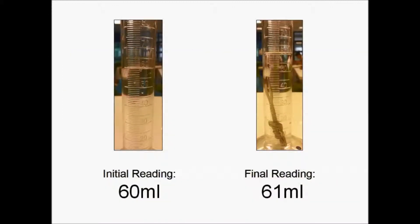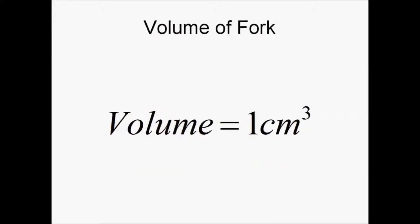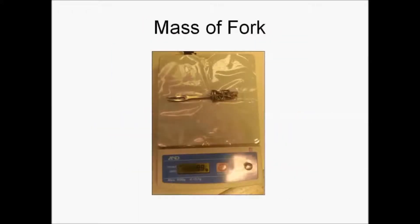The initial reading is 16 milliliters and the final reading is 61 milliliters. Therefore, the volume is 45 cm cubed. Next, we will measure the mass of the fork using the electronic balance.